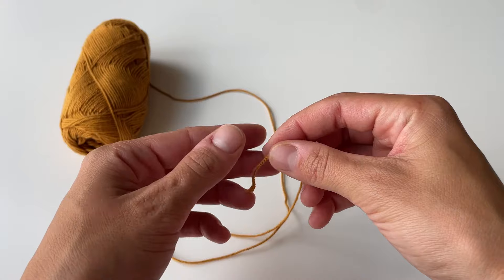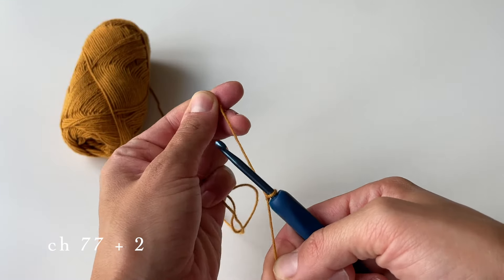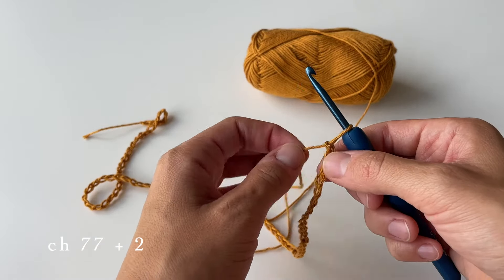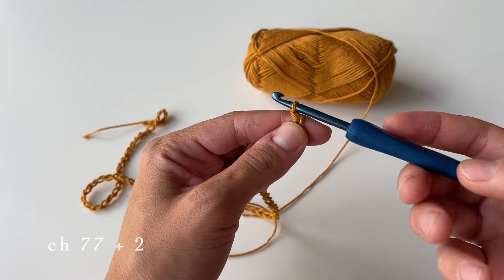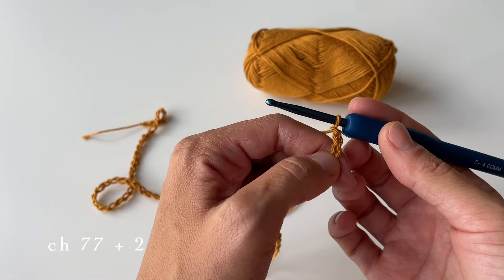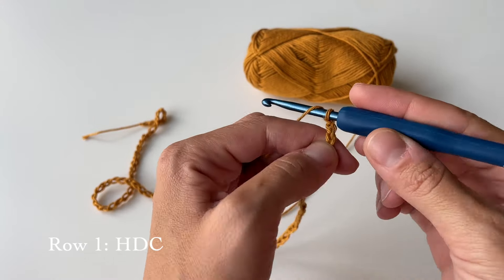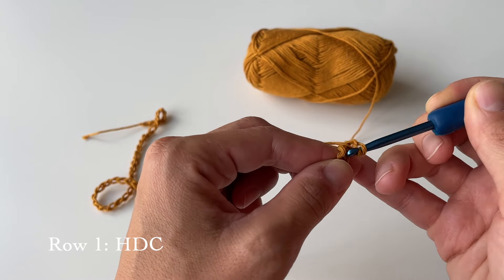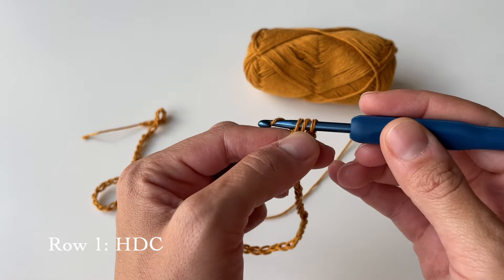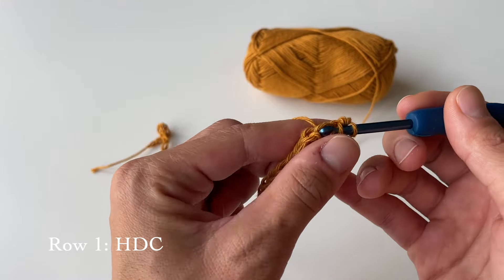So the first step is to chain 77. Just do a slip knot and start creating chains. Here I have chained 77, and now hold your finger at the very last chain and do two additional ones, which will help us to start crocheting the first row. In the first row we will be doing half double crochets — yarn over and go through the stitch, grab some yarn, pull through to have three loops on your hook, then yarn over and pull through all of them. Continue until you go all the way through.